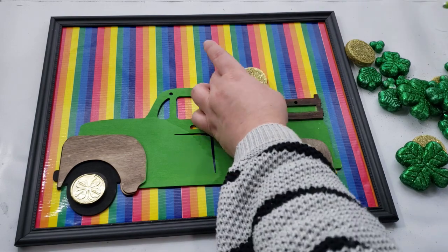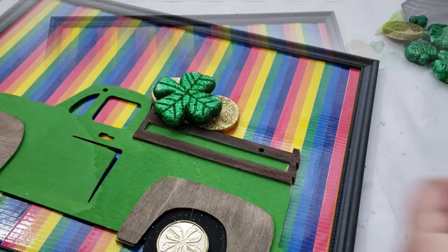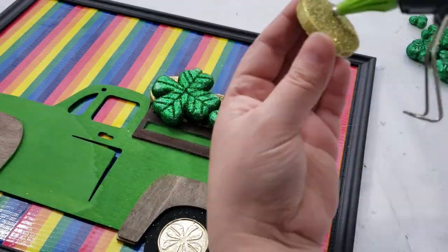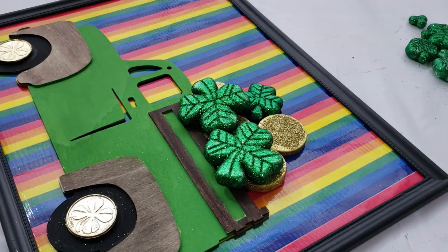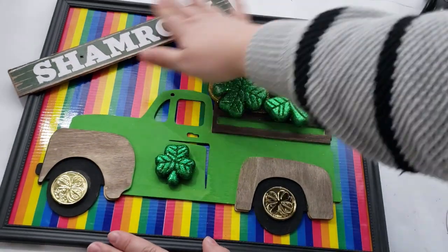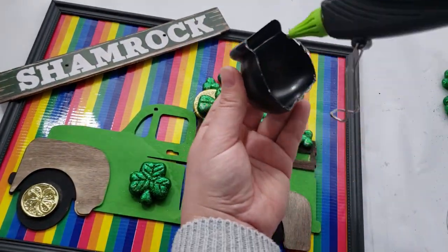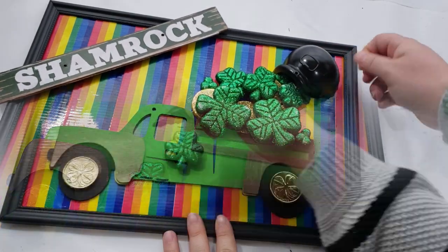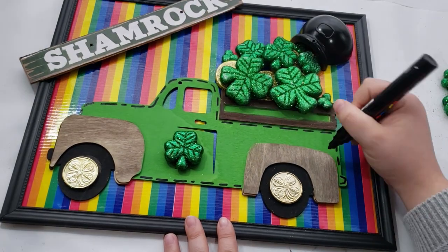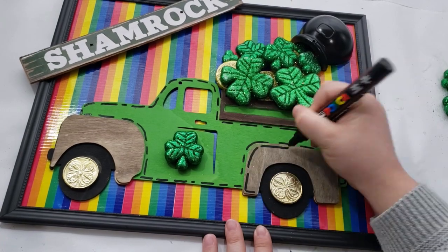To decorate my sign even more, I'm using Dollar Tree foam three-leaf clovers and coins for the back of my truck, attaching them with my hot glue gun and placing them sporadically in the bed of the truck. I added wordage by taking another word piece from Dollar Tree and hot gluing it diagonally in the corner. I also added a cauldron to the top of my little pile, added a little bit of stitching detail all over my truck, and that completes this DIY.